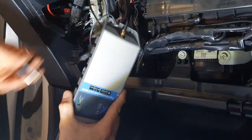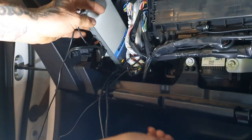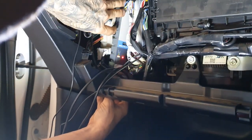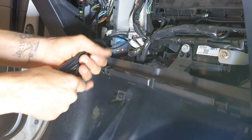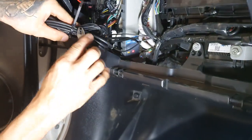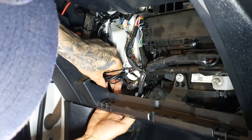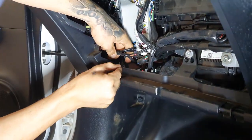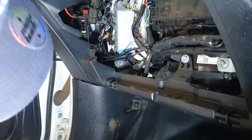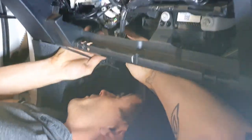Now power up the Cel-Fi Go by connecting the power connector. It will start a self-diagnosis process. There is a great position behind the glove box in the Toyota Hilux which accommodates the body of the unit nicely. Slide it into this position, bundle up excess cables and fasten them with a cable tie. Then fasten the Cel-Fi Go body with cable ties to existing large factory looms to keep it secure and stop it from rattling or moving during transit.